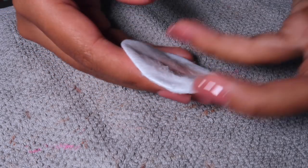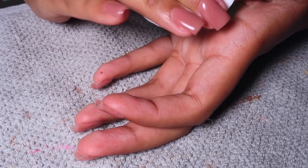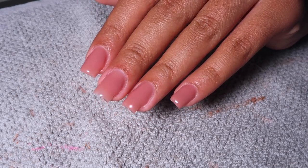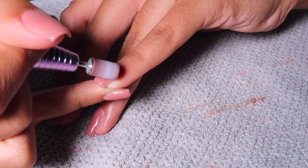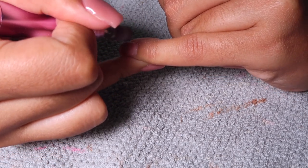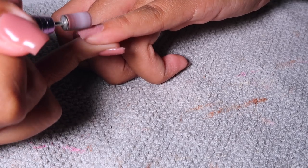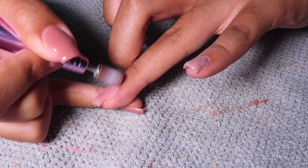Then taking a little cotton pad, I'm going to take some alcohol and wipe off the sticky layer on my nails before going in with top coat. It makes them look a little cloudy but the top coat is going to bring that shine right back, so don't worry. Before I do top coat though, I'm obviously going to clean these up a bit. I took my e-file with the sanding band and bumped the speed up a little bit more, and I'm just lightly buffing the top layer of the nail to make sure everything is really smooth and looks like that perfect salon manicure.